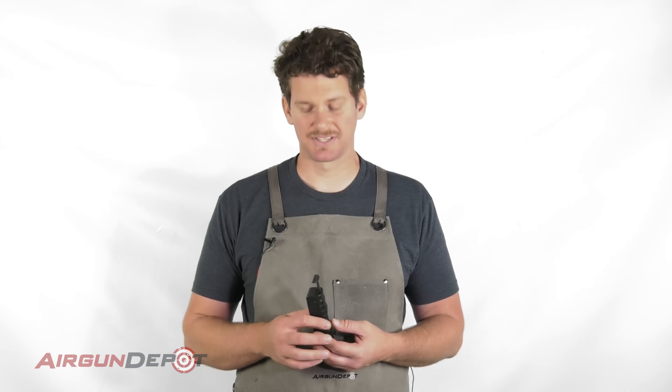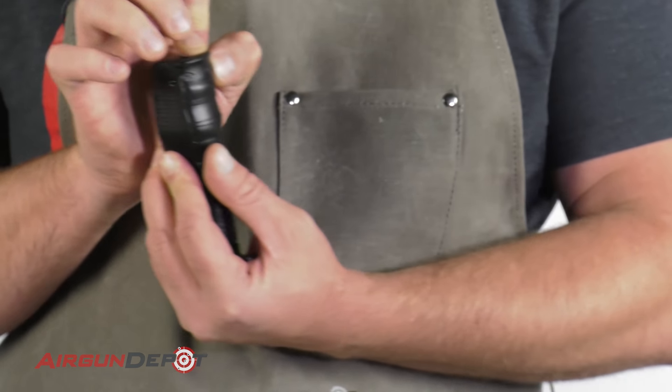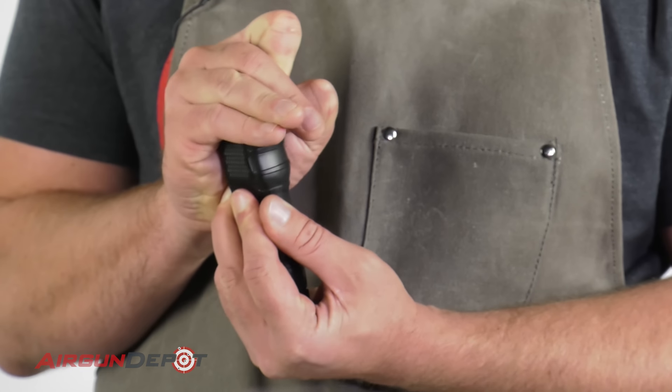Another thing I like about this speed loader is you can just press the handle, push that pin in, and you can carry the BBs around really conveniently. I hope this is helpful — thanks for watching.